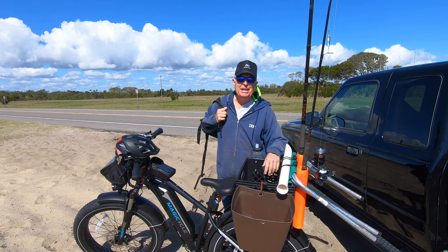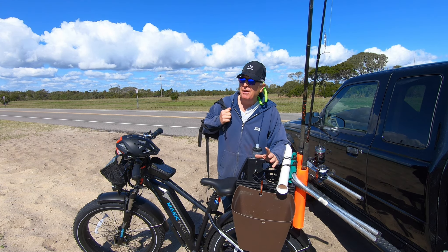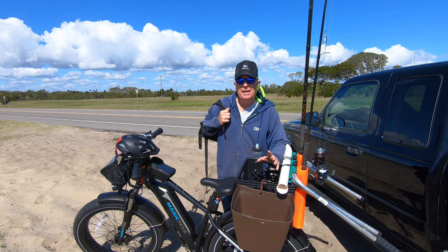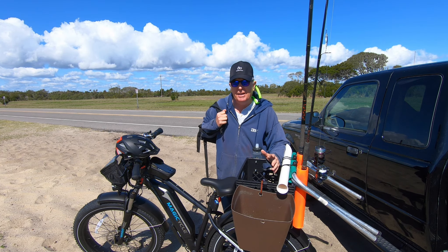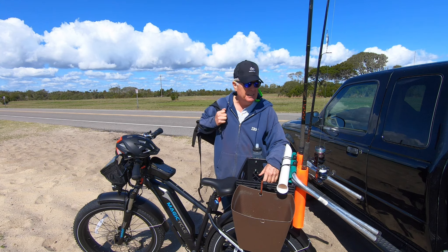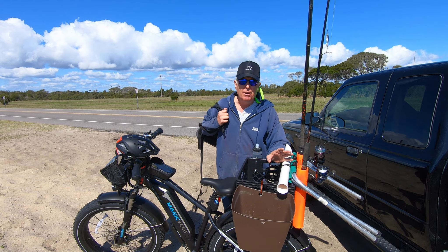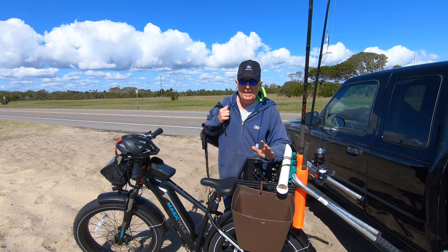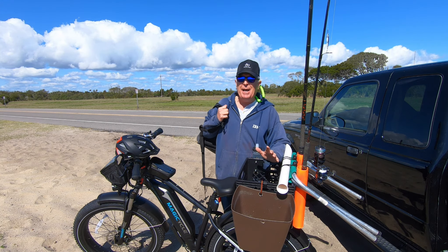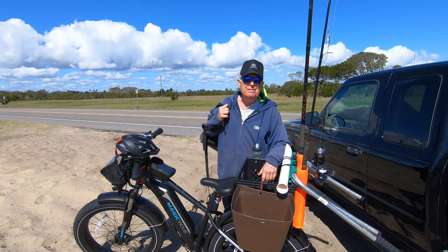All the stuff I'm going to hopefully catch fish with is right here. It's kind of mid-March — I've heard that the whiting are running here in the surf, but it's still a little bit early for them to show up. So this may end up being more of a fishing recon than an actual fishing event. But at least I'll be able to get a good test of how the bike handles with this heavy load on the back. I've got to go up a hill and through heavy sand down to the hard pack at the water's edge. Let's get the helmet on and get going.